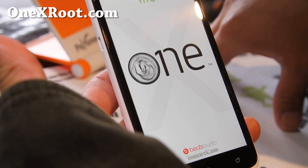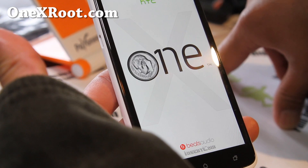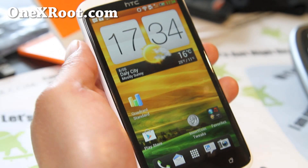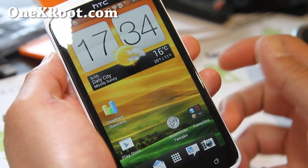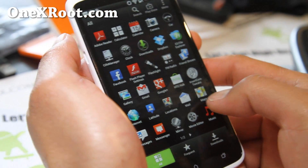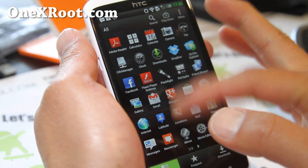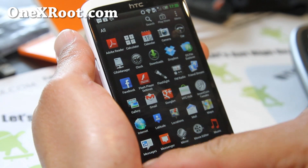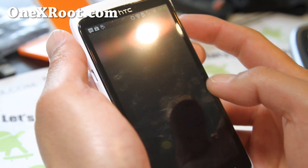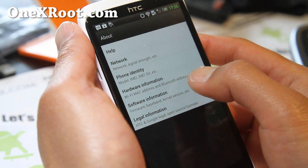Hi folks, this is Max from 1xroot.com. I've got another ROM review — the Insert Coin ROM for your HTC One X. I probably showed you the install screen before this video. You can see I've got the 5x6 layout, which is great for fitting a bunch of apps. Let's go to settings and about the phone.